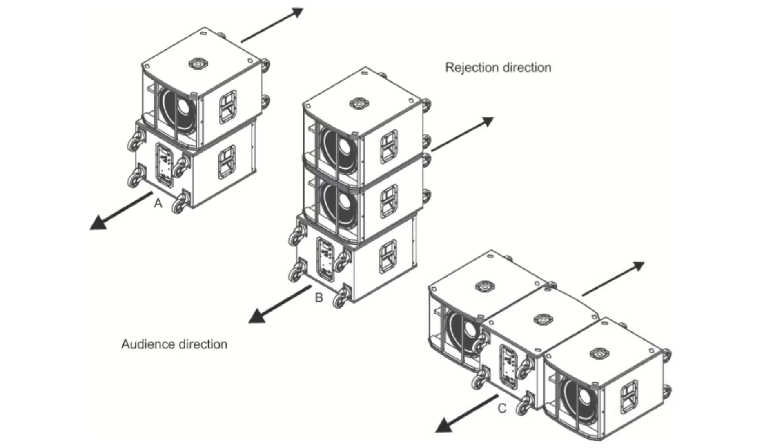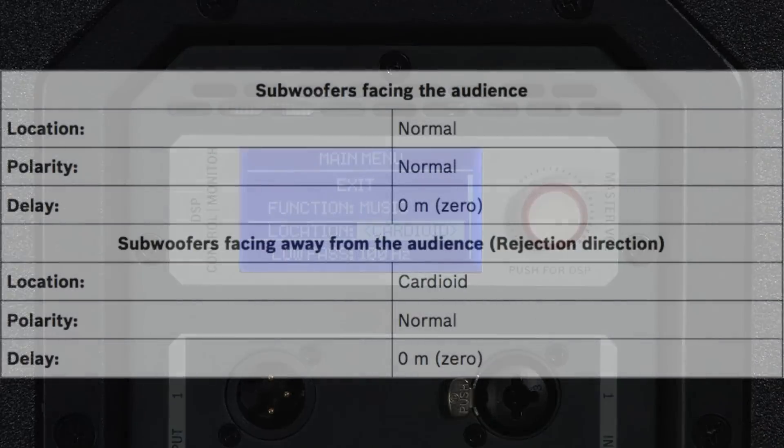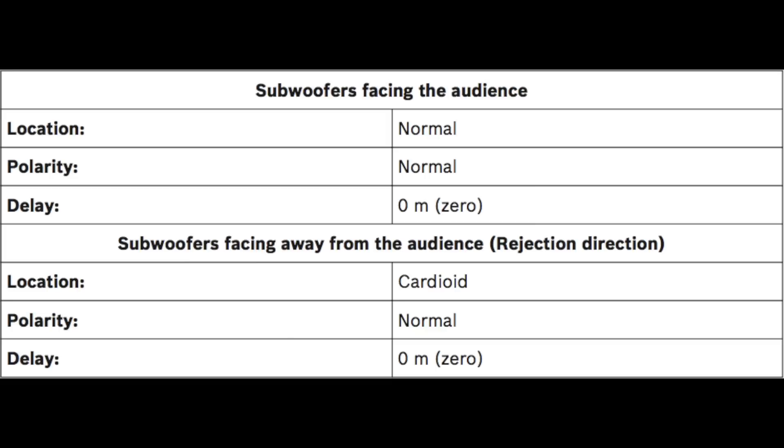The subwoofers must be physically placed in one of the three options shown here. Front firing subwoofers use the normal location setting and rear firing subwoofers use the cardioid setting. All other settings have to be the same between the front and rear firing subwoofers.